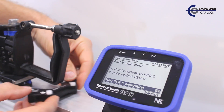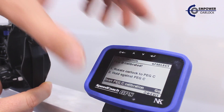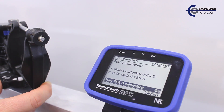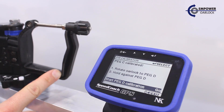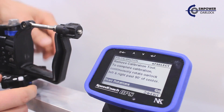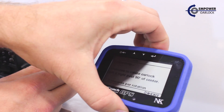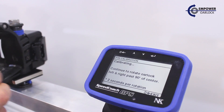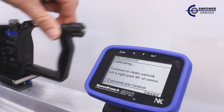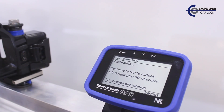When peg B is calibrated, we'll turn the pin calibration tool over to the C and D side, then rotate the oar lock to peg C, hold against peg C, and press the enter button to go. When peg C is calibrated, we'll rotate to peg D, hold against peg D, and press enter to go. Finally, we're instructed to remove the calibration tool and rotate the oar lock back and forth past 90 degrees.